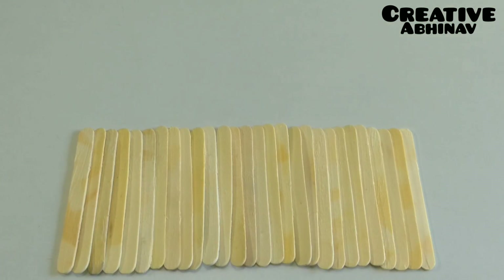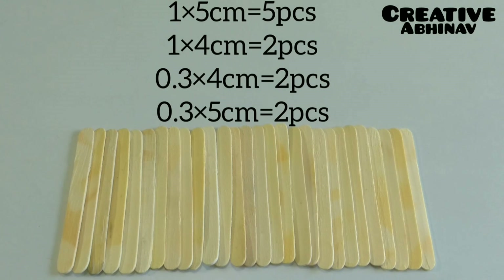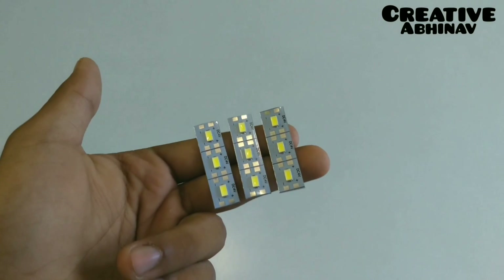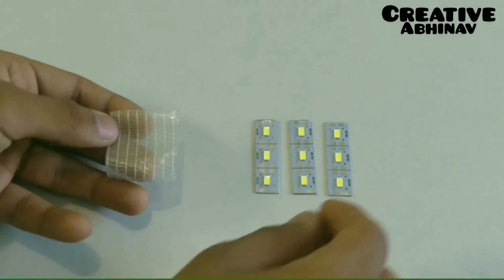Now take some ice cream sticks and cut them in the given dimensions. This is a 4 volt LED strip. We have to cut it into 3 parts — a group of 3 LEDs like this. Place these LED strips on polyester tape.